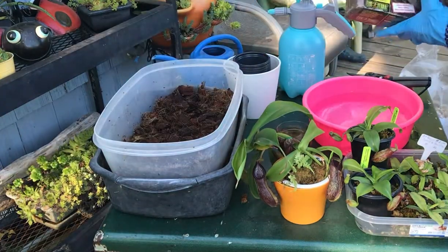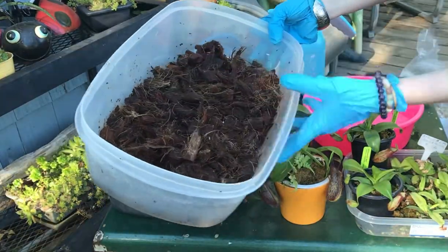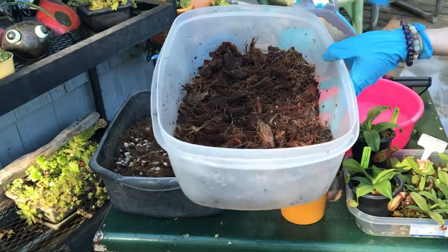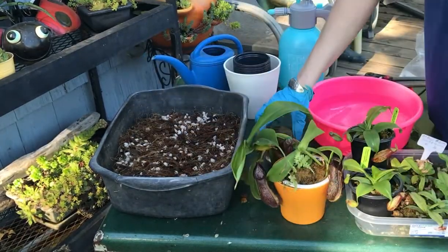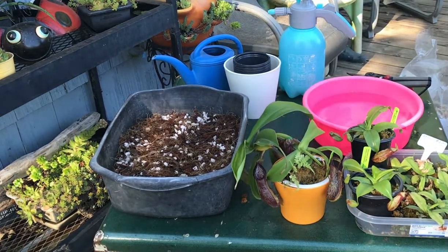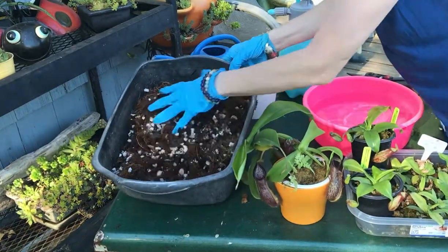So you just open it up and rinse it first really well just to remove that first layer of heavy salts. Then you're going to put it in a tub and soak it overnight. Next day, dump it, rinse it again, dump it, and so on — for at least a couple of nights overnight — just to remove all those extra salts and tannins. Now once you've got that done, you can mix it with your perlite and you've got a nice little media.